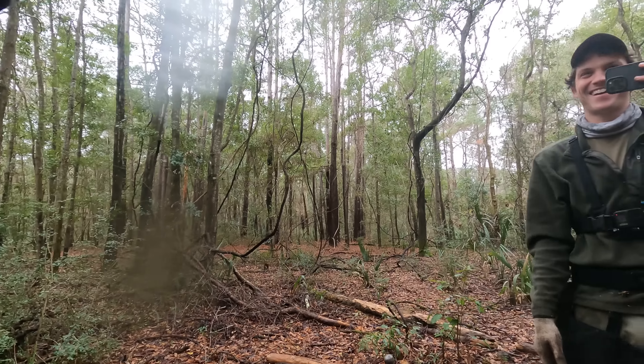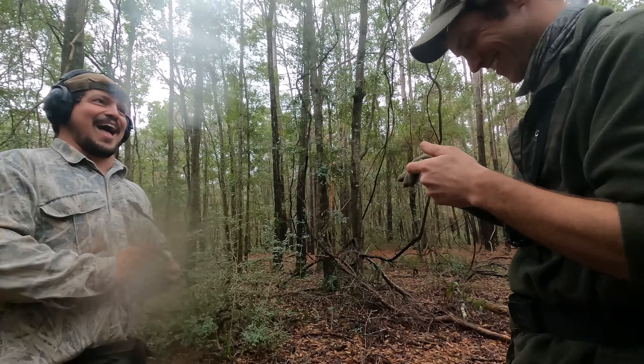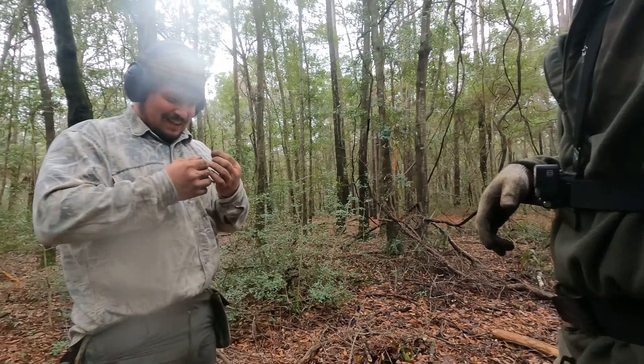I think something's in the size. That right there would actually probably fit you. I'm a size five. Something's in the stars.